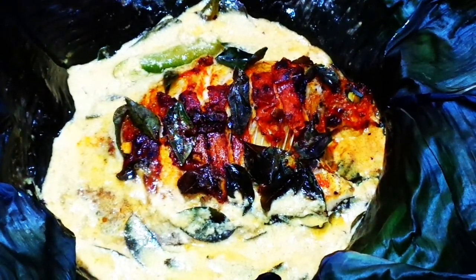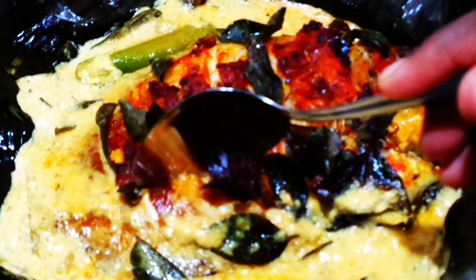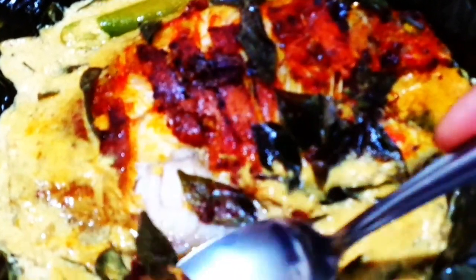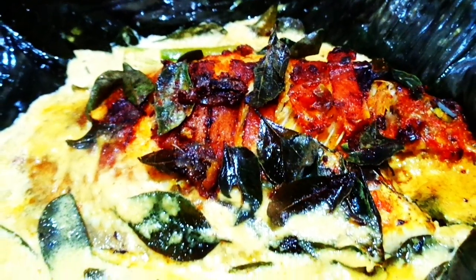This has a lot of taste. You can also taste it. Please like, share, comment and subscribe to my channel. I'll see you in the next video. Namaskara!